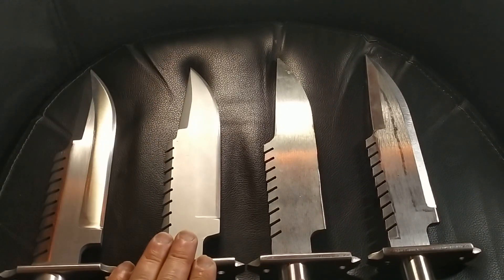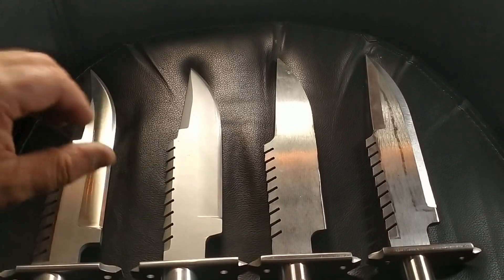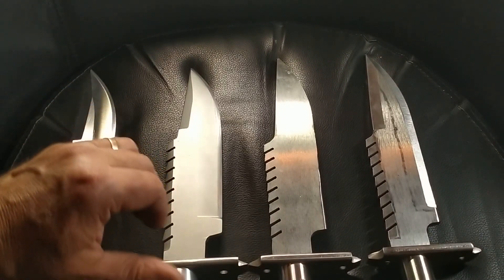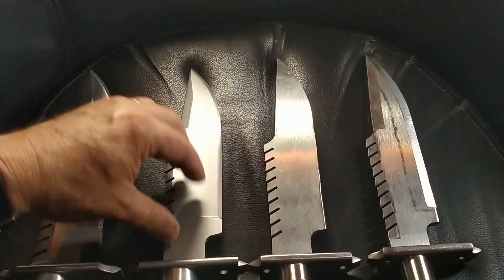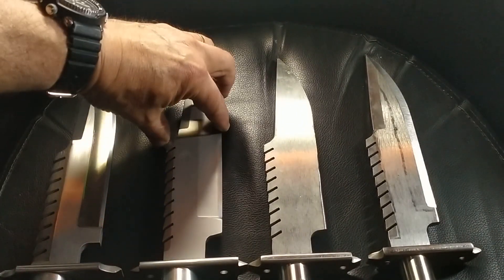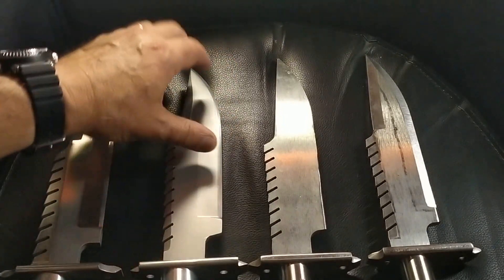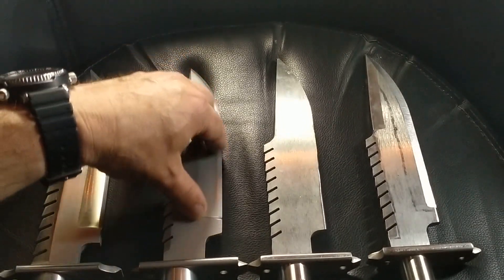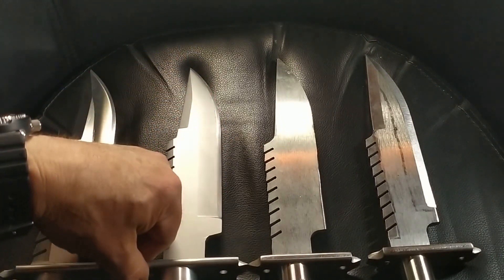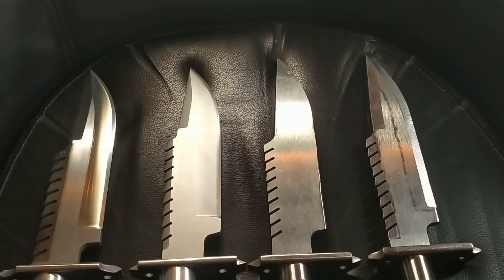I wanted to get closer to a screen-used one, and something about these knives is they're actually supposed to be a bowie shape — or 'bowie', however you want to pronounce that. That means it actually swells out toward the end to add a bit more weight at the top end. It's only a small degree of taper. These are all based on 1.5 degrees.